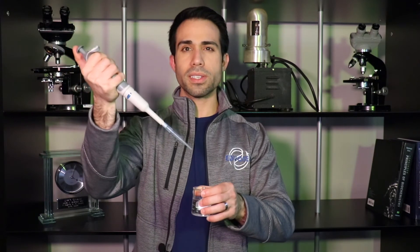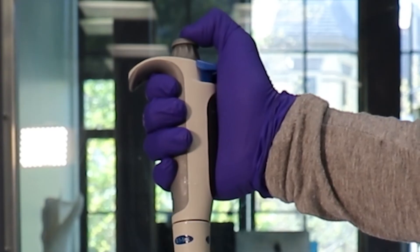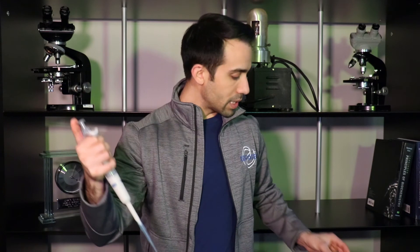Now, dispensing is different. Same method — push down, and when you hit that first stop, push beyond it. This is because sometimes a small volume of liquid can get stuck in the tip. This is important because even a small volume can have a major impact on your research or whatever you might be working on.